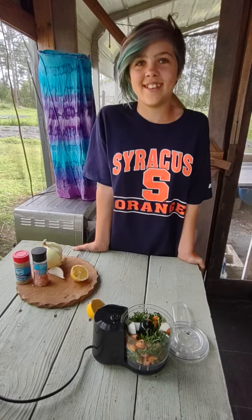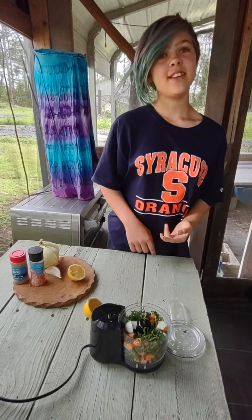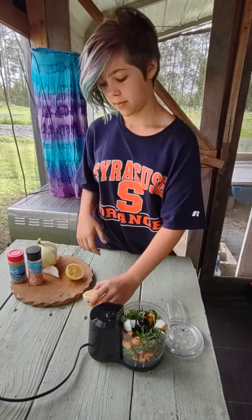Hi everybody, we're going to be making carrot coleslaw today — carrot slaw, more like. The ingredients are onion, carrot tops, carrot, lemon juice, salt and pepper.